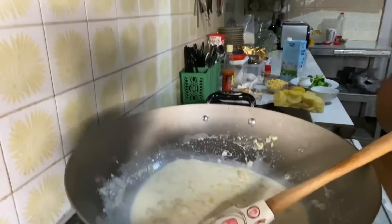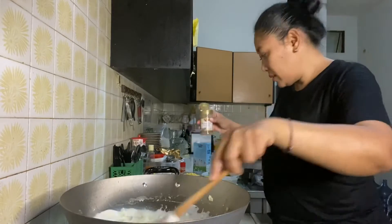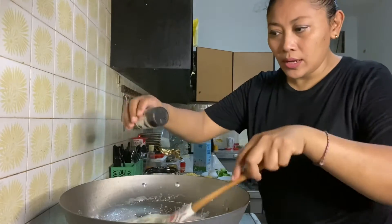Seasoning time! Add black pepper, oregano, and a bit of basil leaves, and also the chicken powder, and salt, and a bit of sugar.